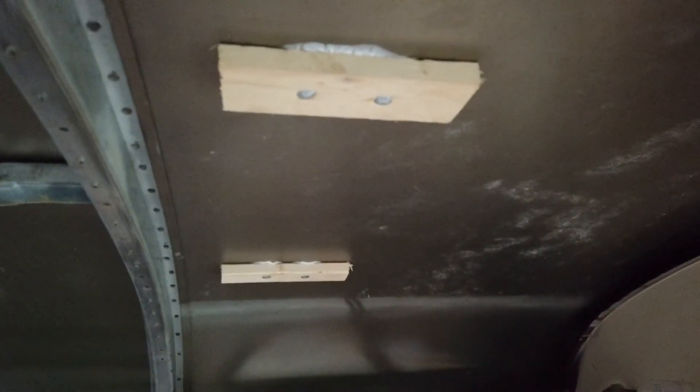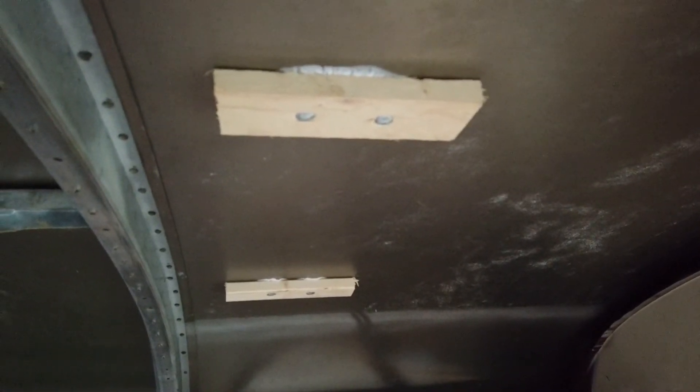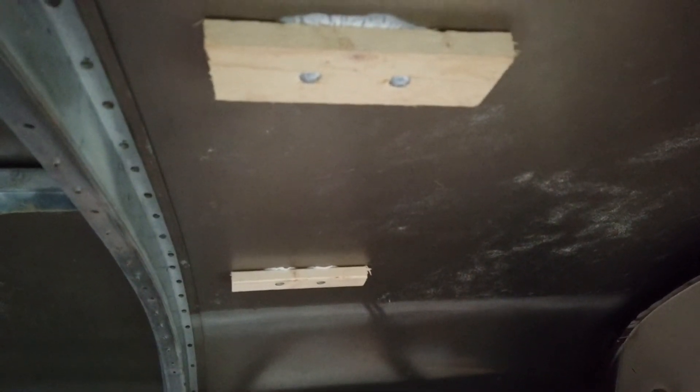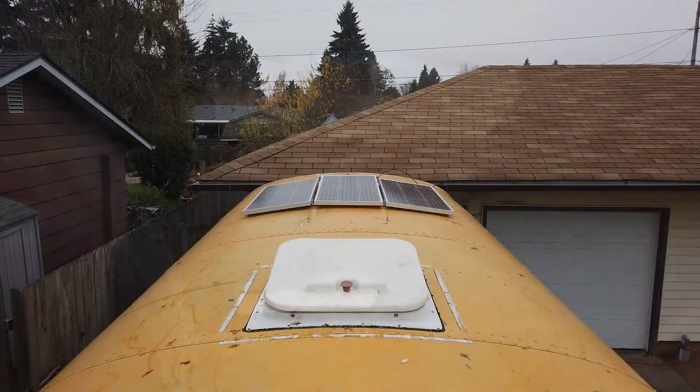We used carriage bolts through these blocks of wood and the roof metal. This way we'll be able to remove and reinstall the panels in the future without messing with the ceiling in the bus. We also made mounts for three more panels so that the system can grow as needed.